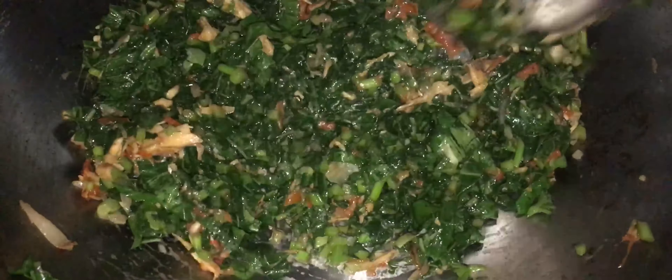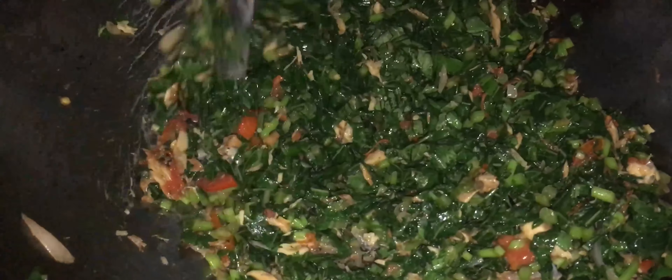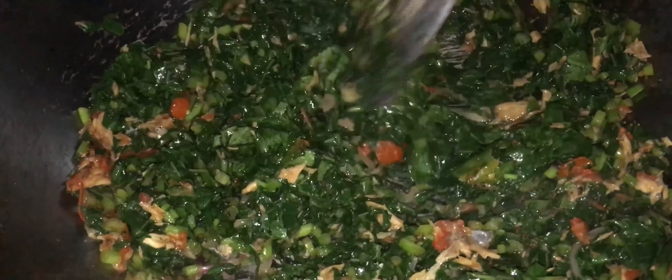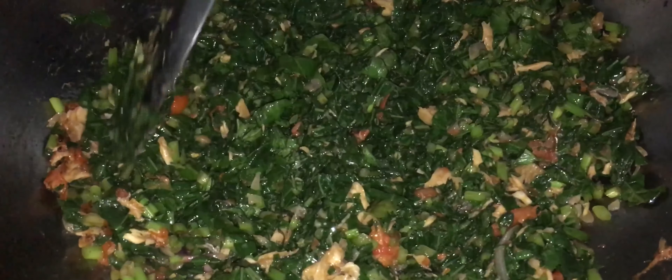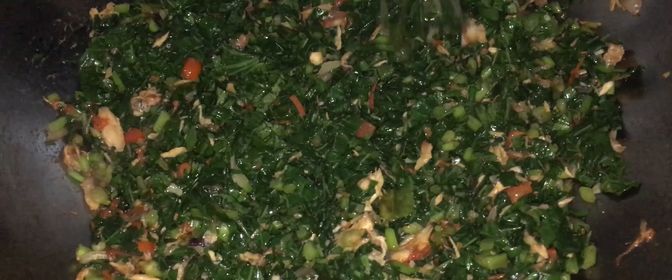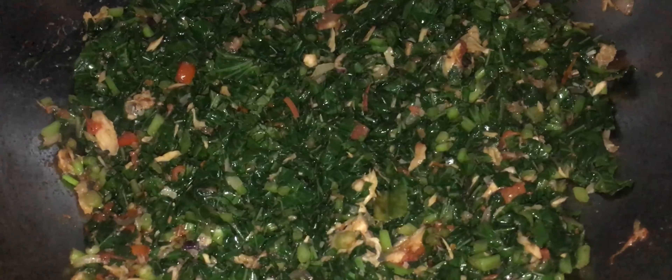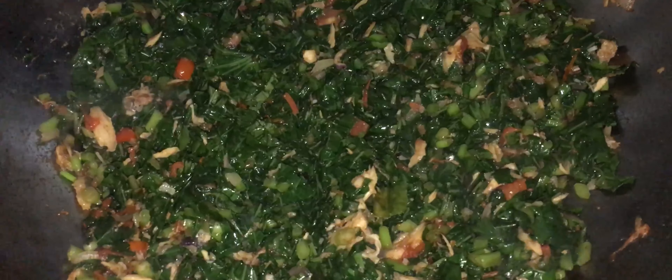Tout va bien, nous pouvons manger ce brède patate tel que c'est avec du riz blanc. Si nous avons un peu de grains, nous pouvons manger avec — ça ajoute encore un peu plus de protéines végétales. Sinon, nous pouvons faire un petit sauce piment pour manger avec, ou sinon c'est un piment graisé. Je vous invite à aller regarder notre bonne vidéo sur internet. Voilà la recette, à l'infini. Je vous remercie d'avoir suivi ça, et je vous donne rendez-vous la prochaine fois pour une nouvelle émission.